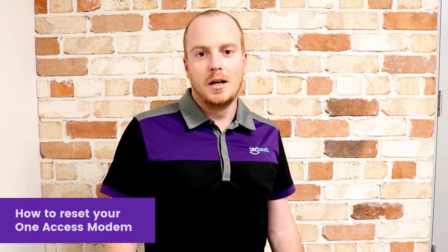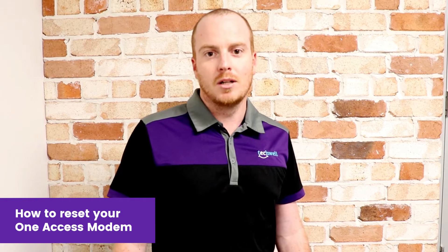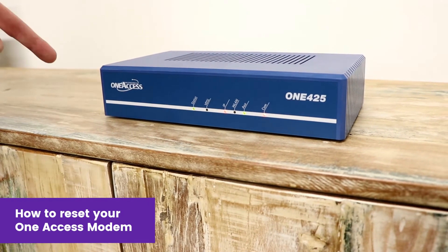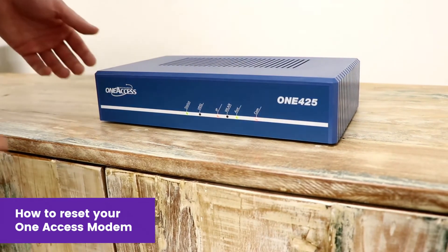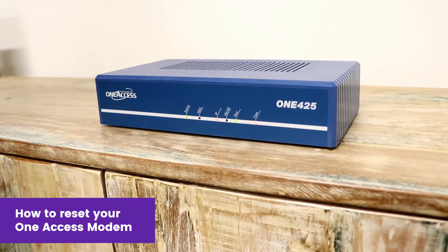Hi, I'm Dane from Techworld and I'm here to show you how we can do a reset of your business SIT modem and get you back online without having to wait in long call queues. If you're having issues with your telephone lines, you may see your one access box has a red light on it. A simple reset can be a quick fix in getting your lines back up and running in very quick fashion.